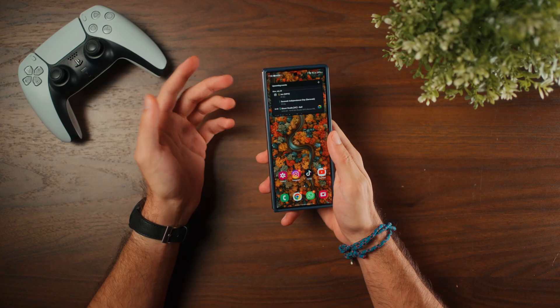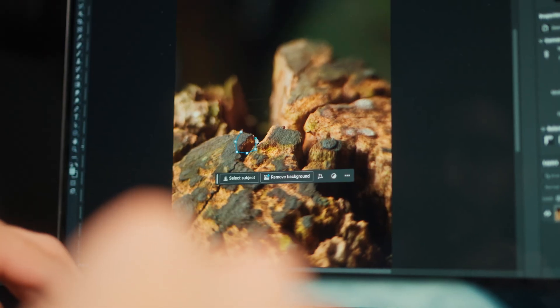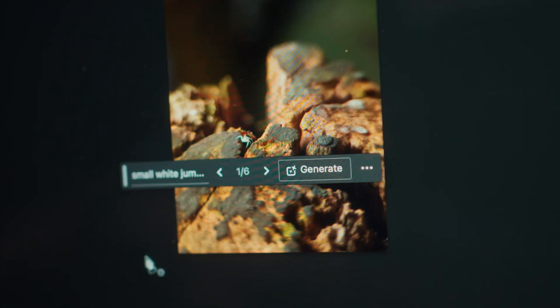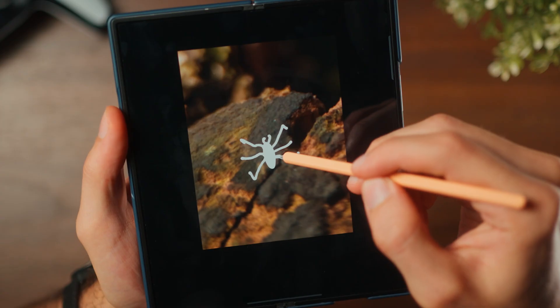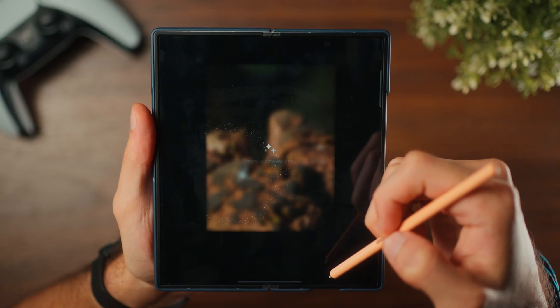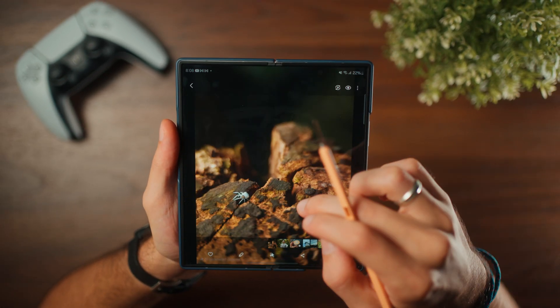My personal favorite, and the reason I'm making this video, is sketch to image within the Gallery app. This is the most compelling and the one I think I'm going to be using the most. If you've used Photoshop Generative Fill, this works exactly the same way, except instead of using text prompts, you're sketching what you want and where you want it, and Galaxy AI will recognize that.